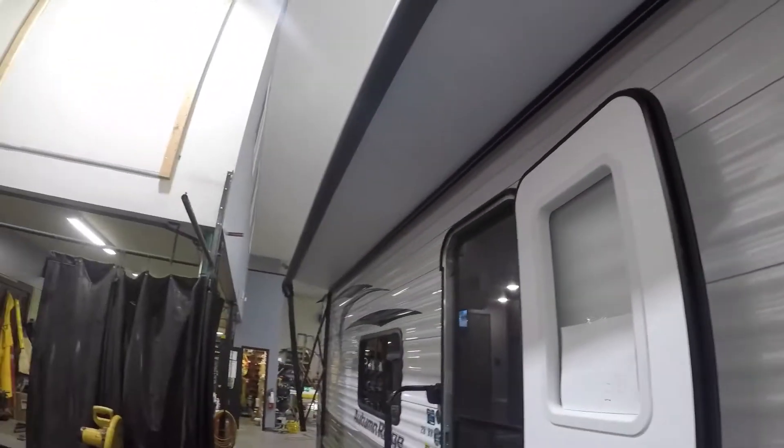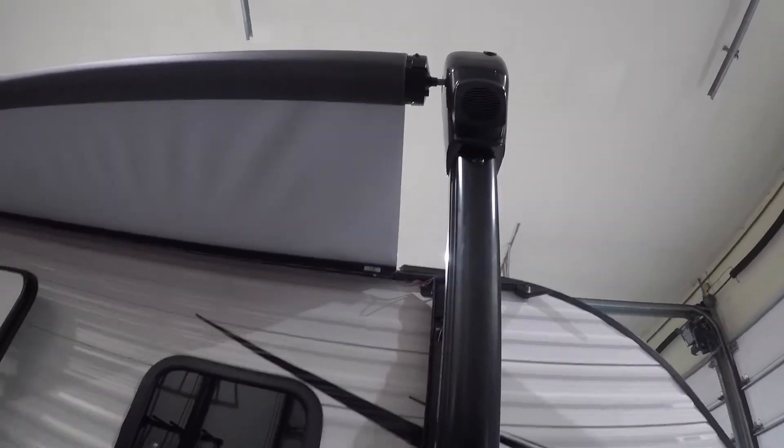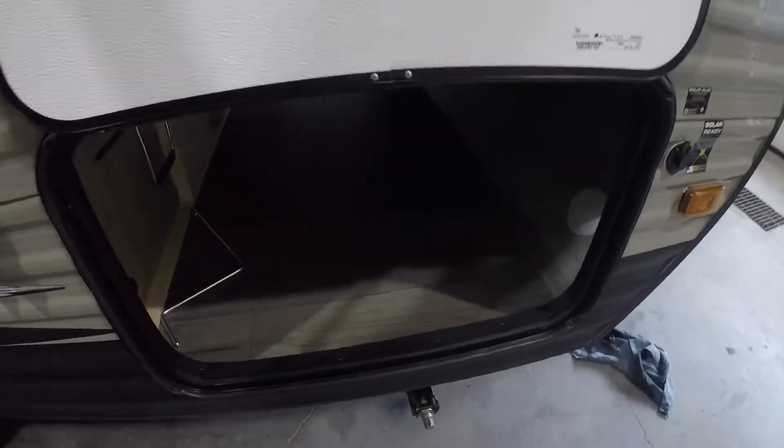There's a power awning with speakers at each end, and pass-through storage with a light.